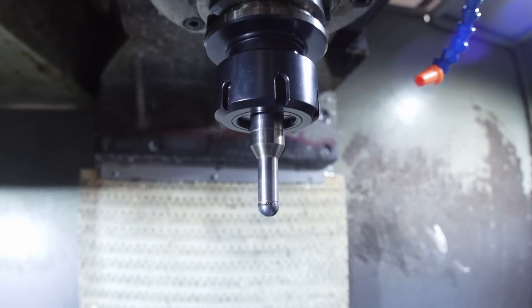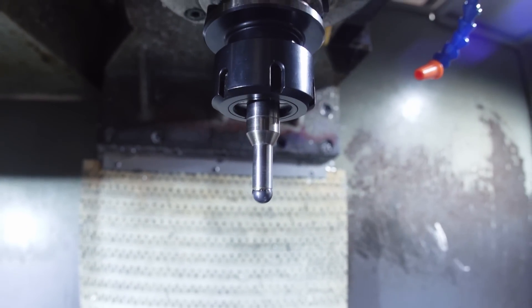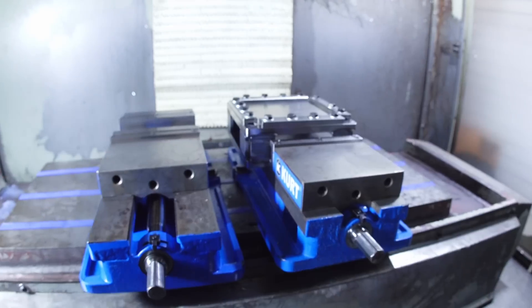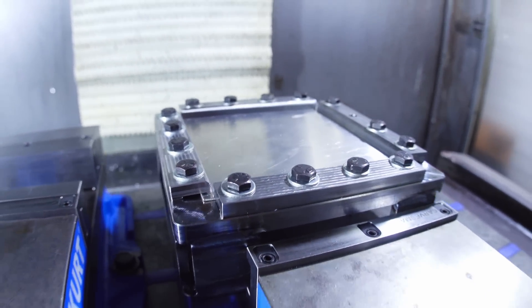So here's what we got. I went shopping for tools and found nothing, so I made my own. It's a solid carbide ball that's brazed in there. Here in the vise we've got a sheet metal holding fixture.